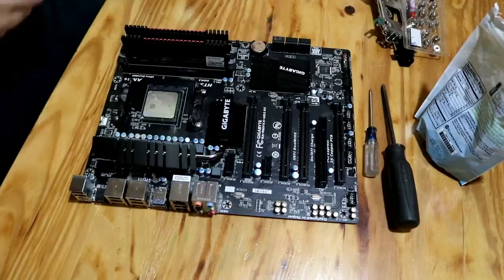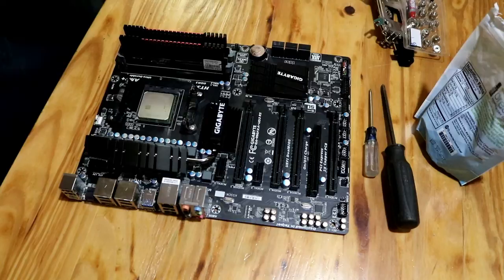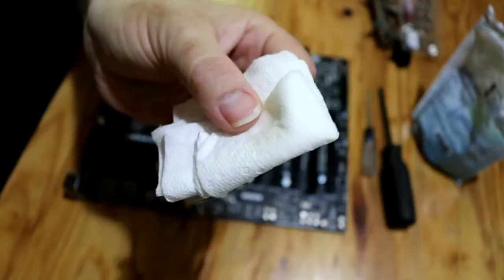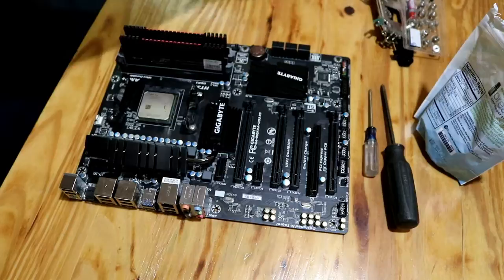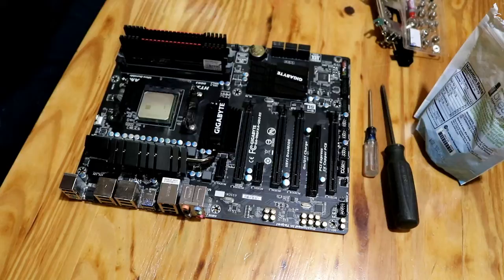Cleaning the heat sink paste off. We're using isopropyl alcohol and paper towels. We have to continue to do this until no more of the heat sink paste comes off on the paper towel. The reason my father was doing it is because I don't want to accidentally touch something and screw it up.